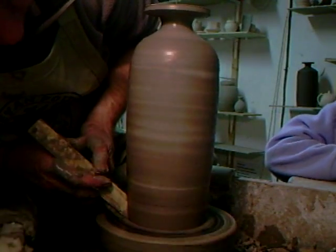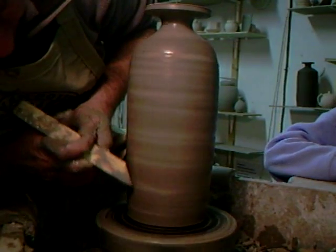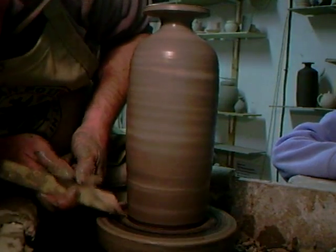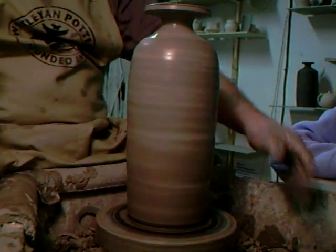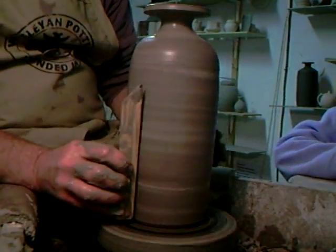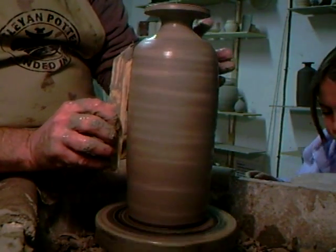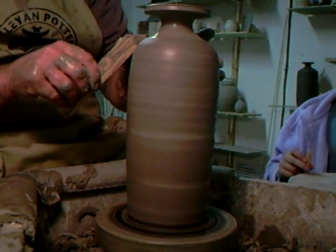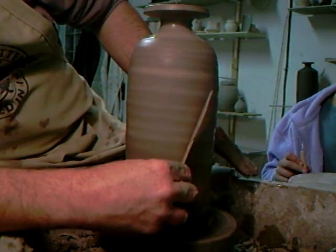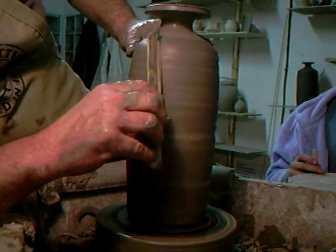I'm using my stick here on the outside, slightly as a rib, to clean off the outside of the pot. Just let me finish what I'm saying — using the stick as a rib to clean off the outside of the pot.